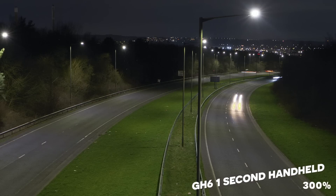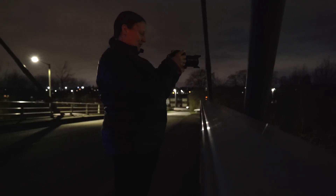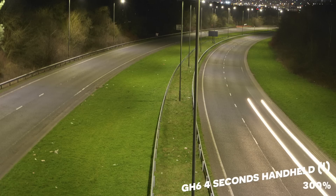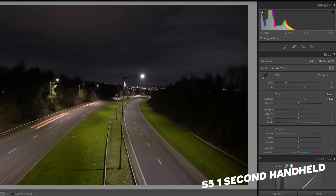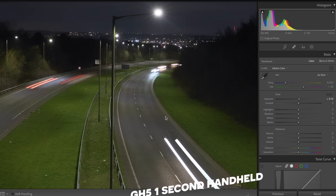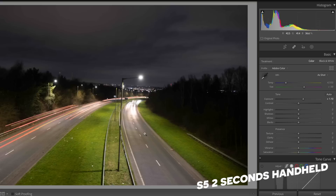Let's push it out to two seconds — and I'm not leaning on anything, that would be cheating. Let's go straight to four seconds; I'll be very impressed if that works. It's super windy and I can feel myself rocking. The GH6 at one second: not a single issue handheld. The S5 did struggle ever so slightly — this was probably the clearest I could get. The GH5 did great at one second. At two seconds: the GH6 crystal clear, the S5 a little wobbly, and the GH5 usable but a little soft when pixel-peeping.